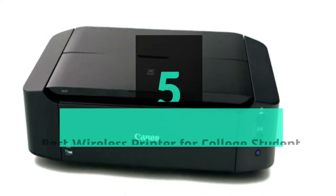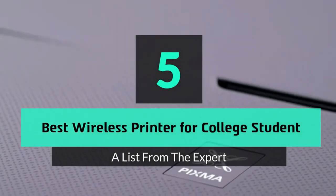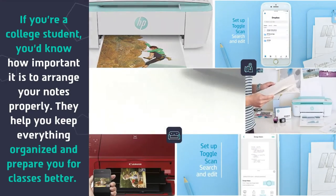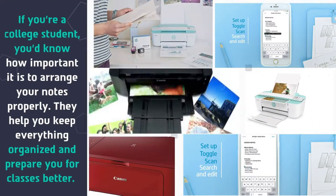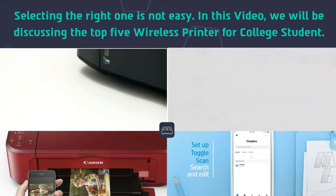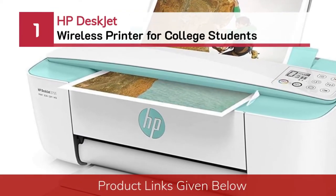What's up guys, today's video is on the top 5 best wireless printers for college students. If you're a college student, you'd know how important it is to arrange your notes properly — they help you keep everything organized and prepare you for classes better. Selecting the right one is not easy. In this video we will be discussing the top 5 wireless printers for college students. Number 1: HP DeskJet Wireless Printer for College Students.